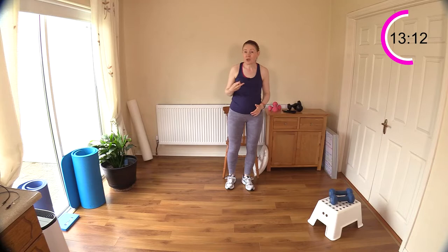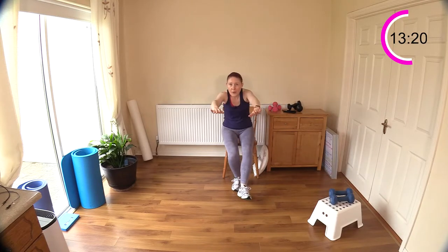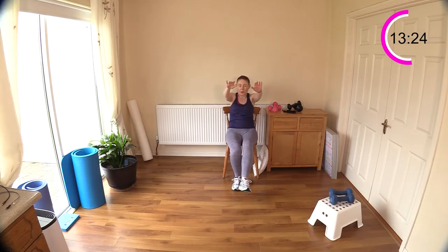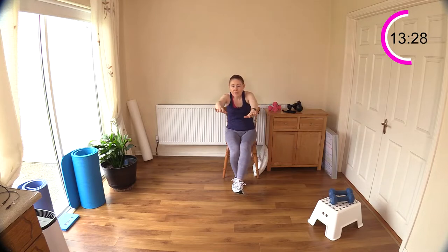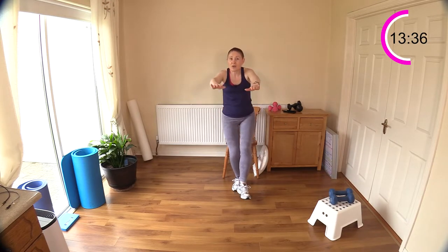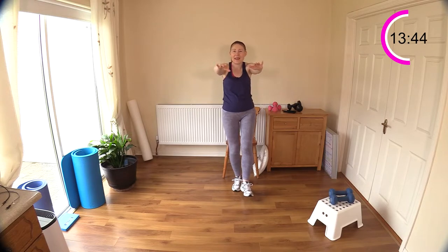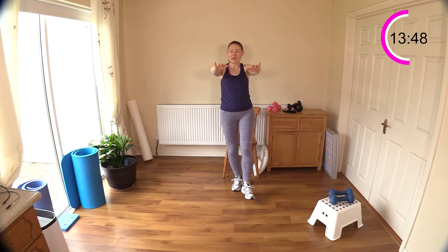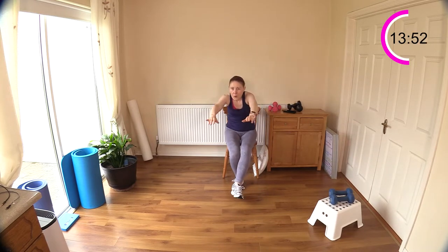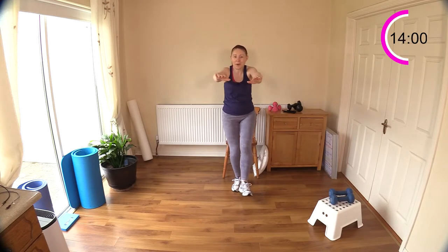Don't get frustrated if you're having issues — go back to a box squat. Try and do one or two reps of this and that's fine. Sit down, stand up. Feel the power in those quads and glutes getting you up out of the chair. Do your best not to flop into the chair — sit down gently. Drive out of the hole as we say, drive yourself up. Well done — keep going.